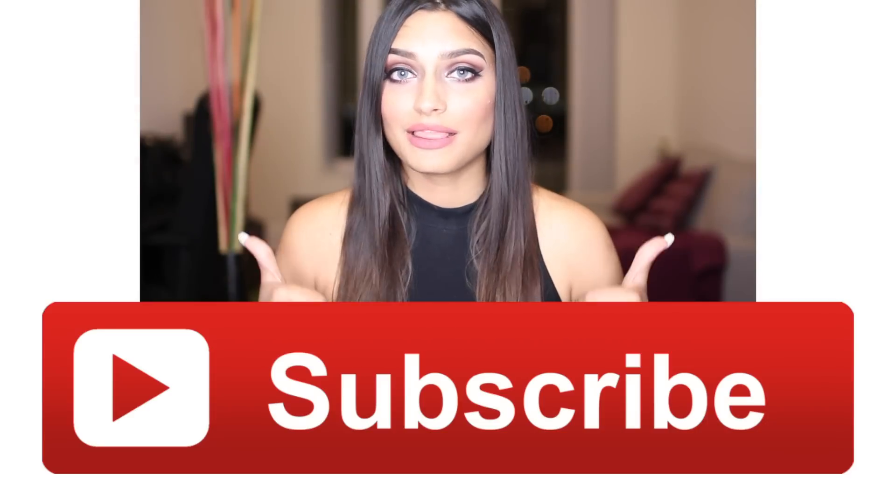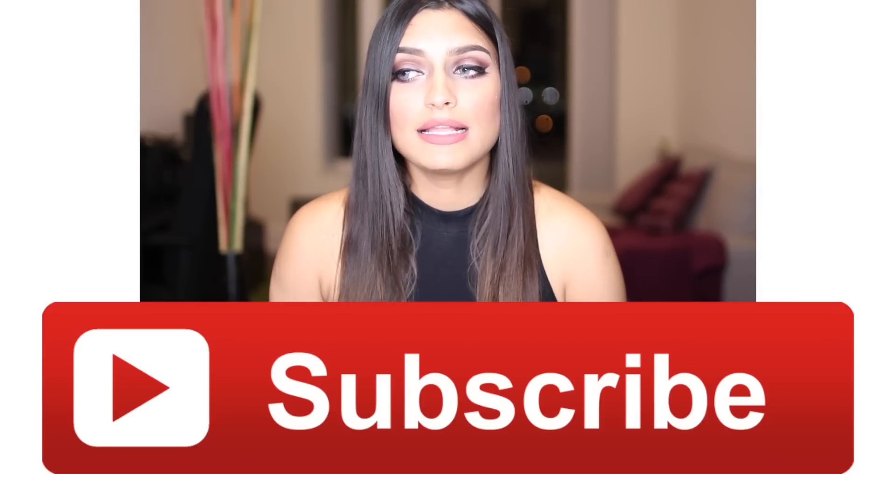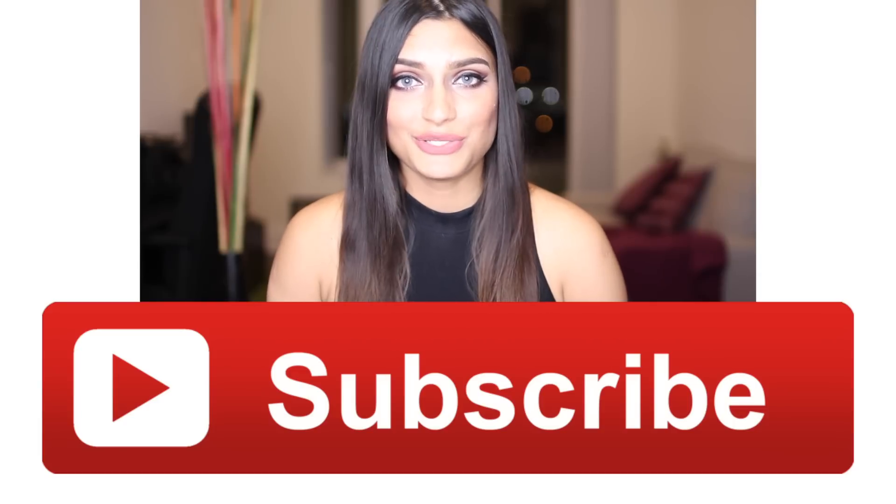If you like this video, please give it a big thumbs up. If you have any questions, comments, or suggestions, mention them in the comment section below. Subscribe to my channel, guys — I'll see you next time. Bye!